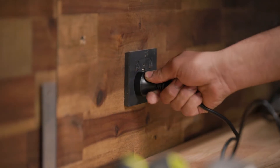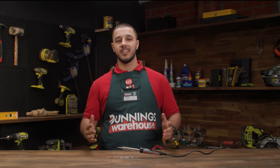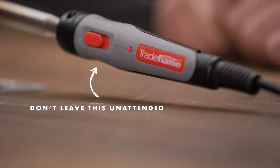Next, plug the soldering iron in to turn it on. From here, turn the soldering iron on. Allow it to warm up for a few minutes — the indicator light will turn off when it's ready to be used.